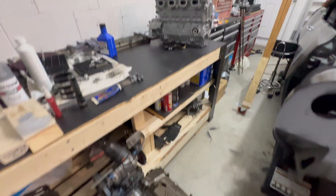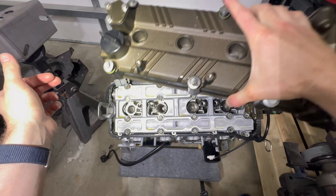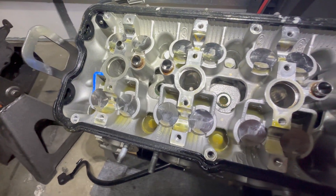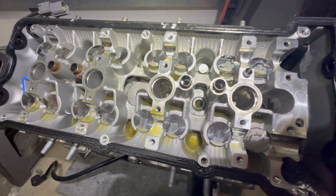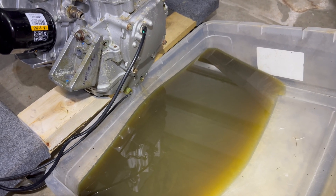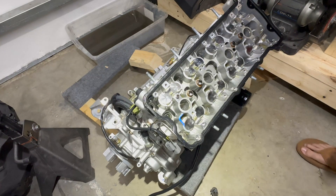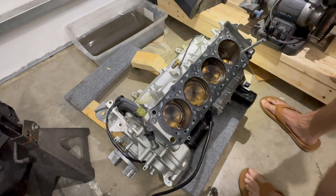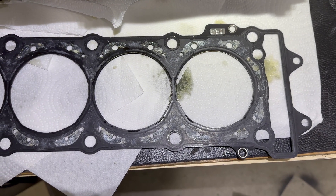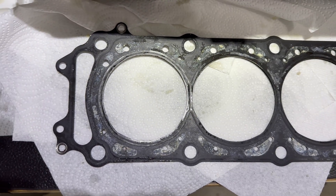Luckily, I have a spare engine ready to go if needed. Now, time to see what's going on inside. Good ol' milky oil, of course. Cylinder walls and pistons look to be in good shape, at least. Now for the main culprit — I don't see any glaring signs of failure, but I'd still say I'm about 90% sure it's a fault.